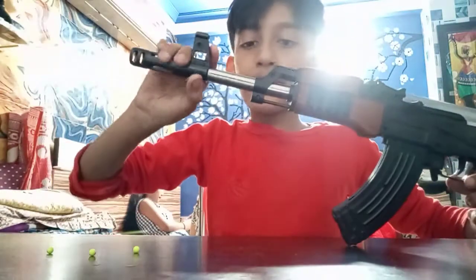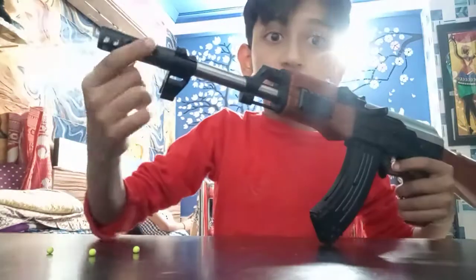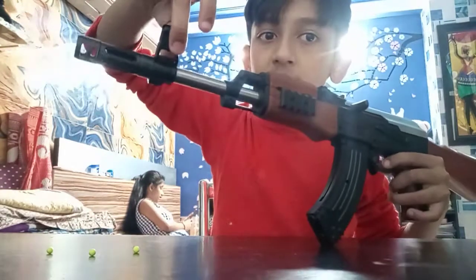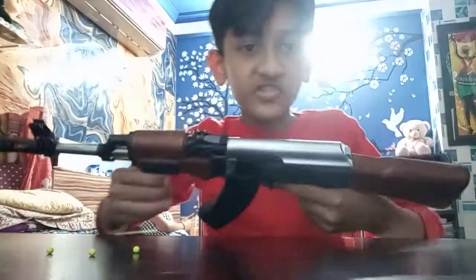Now let's show you the stock. You can see the stock. If you like the stock — it has gone. It is a stock. The stock is good.